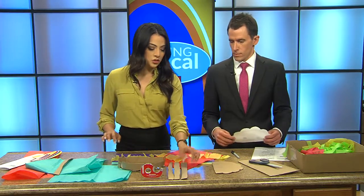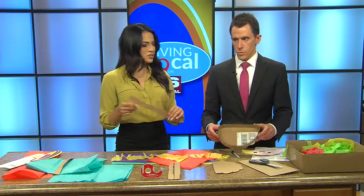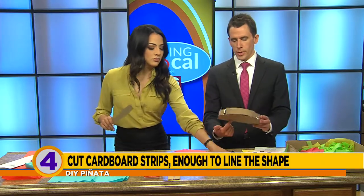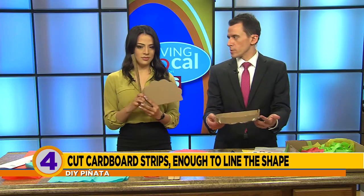Then you want to cut out strips of cardboard, which is going to be the outside of your piñata to hold the front and the back together. You have your taco shape, and you take your cardboard strip and just tape it on there. Now you have basically the basket for the piñata.